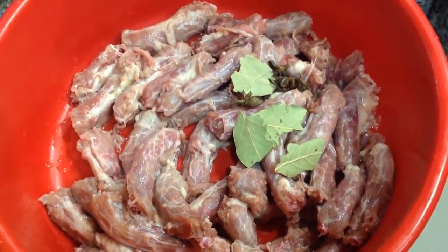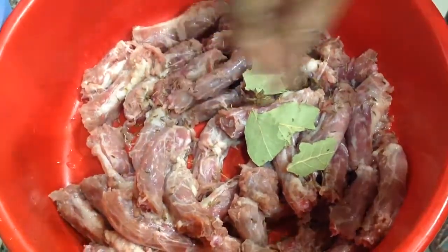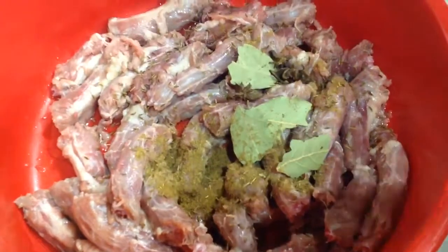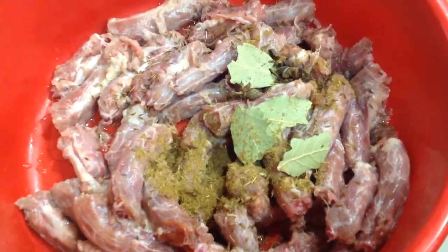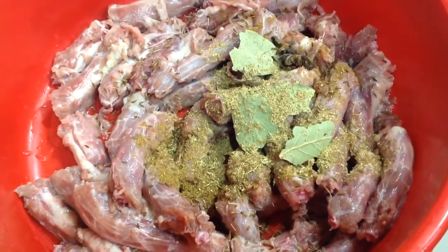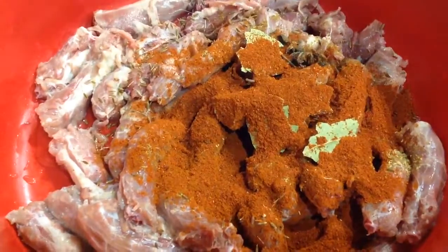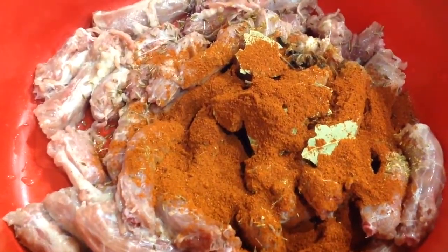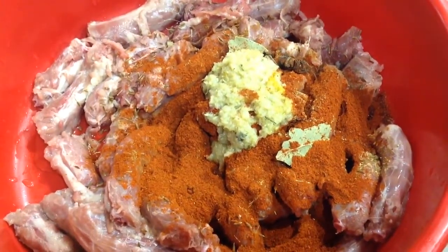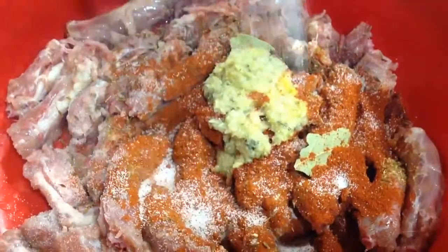First you add your 1 kg chicken eggs to a bowl, then you add your 3 bay leaves, your 3 anister, 1 tsp jeera seeds, 1 tsp dhania powder, 1 tsp jeera powder, 2½ tsp of curry powder, 2 tsp of ginger and garlic paste, 1 tsp of salt.